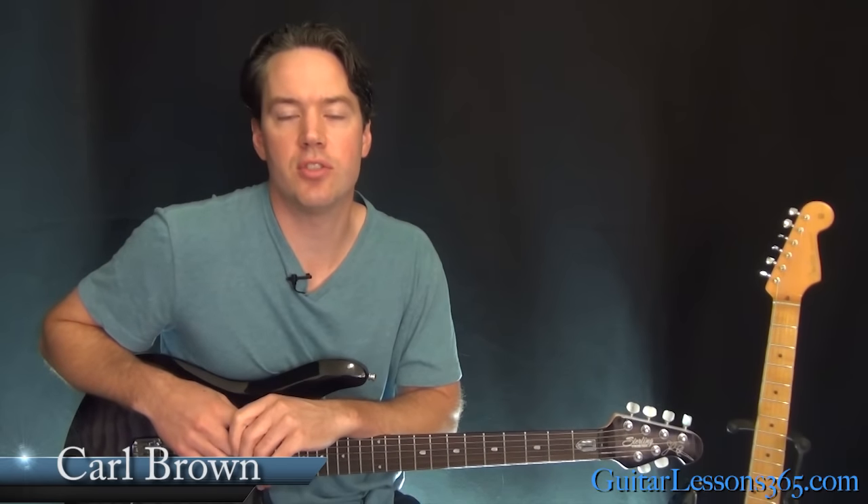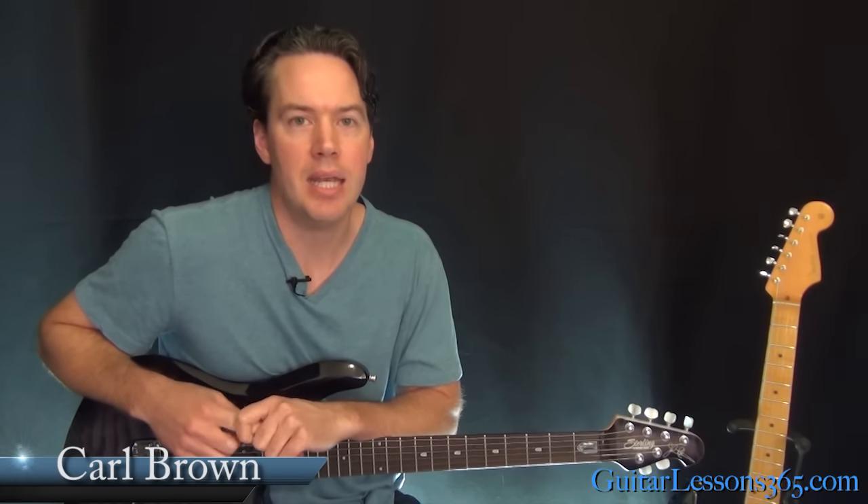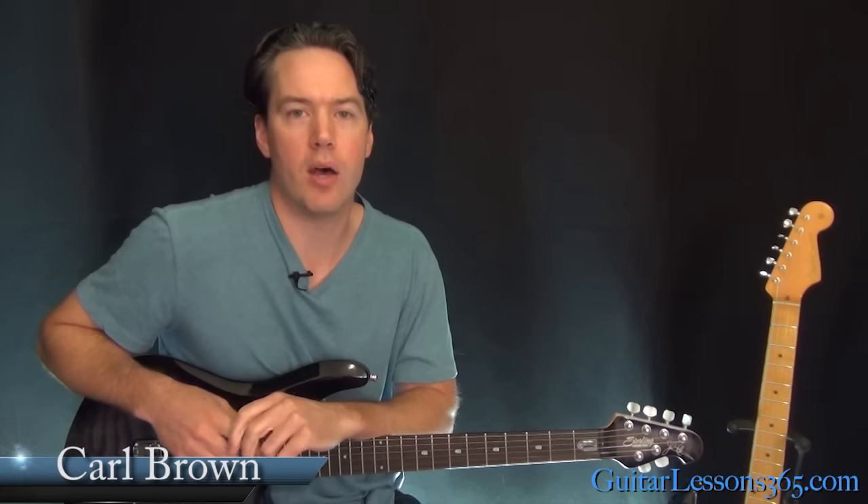Hey guys, it's Carl Brown for GuitarLessons365.com. Today we're going to begin our look at Round and Round by Ratt.